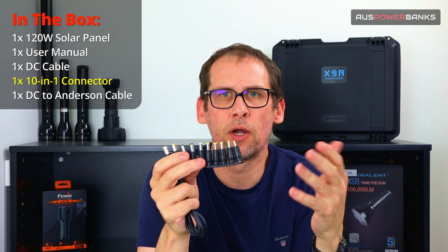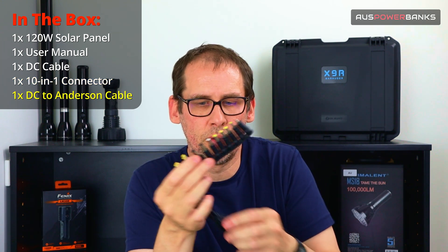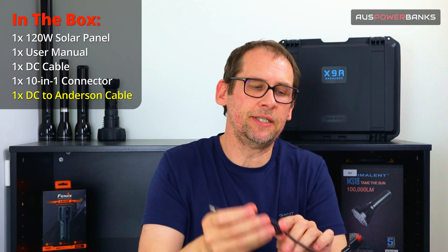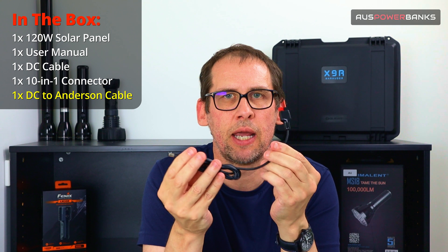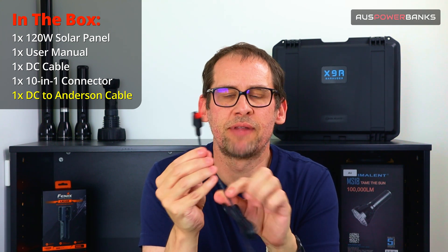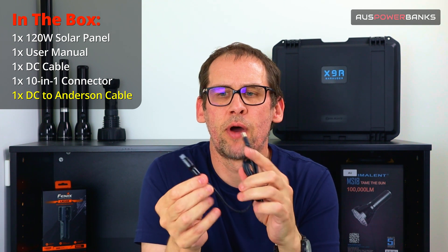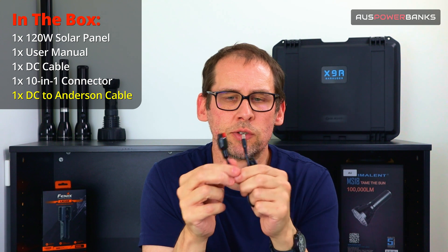Any new laptop you're going to be using is going to be USB-C, so the USB-C outputs on this will be able to charge your laptop directly. They also include a DC to Anderson connector in the kit — handy if you're trying to charge devices with that Anderson connector, which you'll find on lots of camping and caravanning type devices.